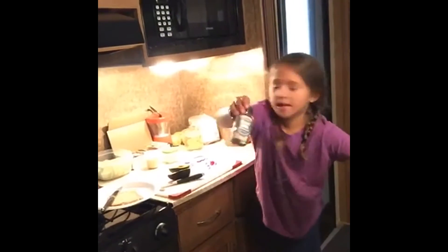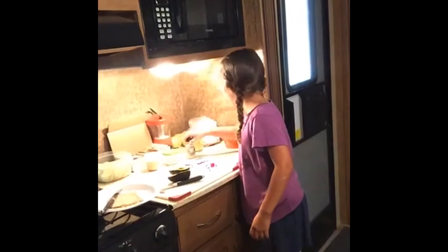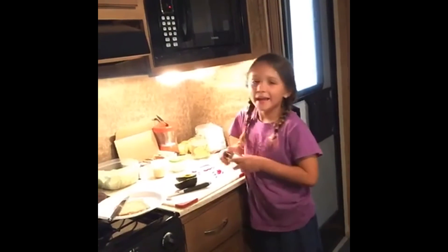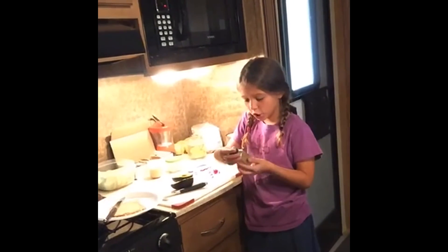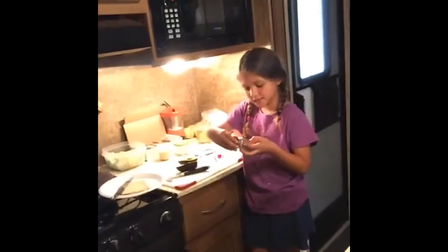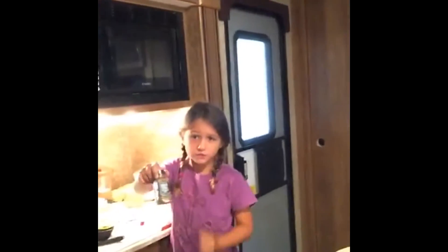And what kind of bread do we like to use? We like to use the lamb bread from Madison, or you can get it somewhere else. And today we're going to try a new spice called Island Spice from Fresh Jacks.